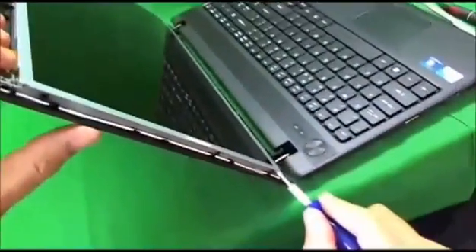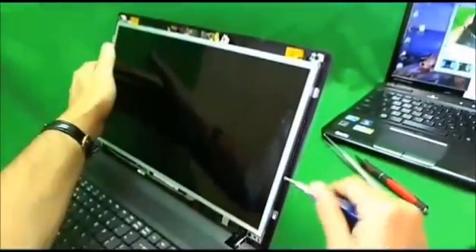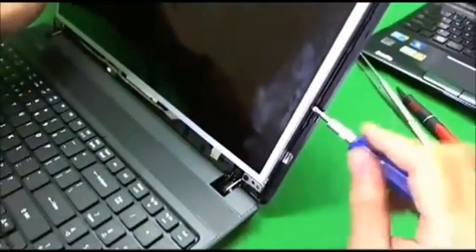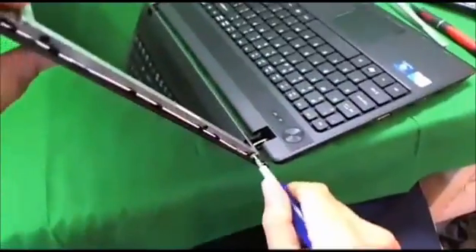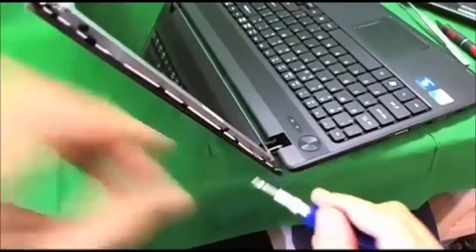One, two — same on this side. This side has three screws. Did we miss something on the other side? Yes, we missed a third screw. So there are three screws on each side. Let's go back over and remove the screws one by one.